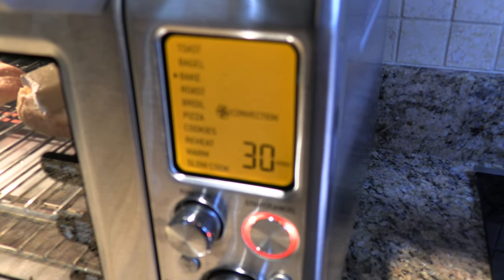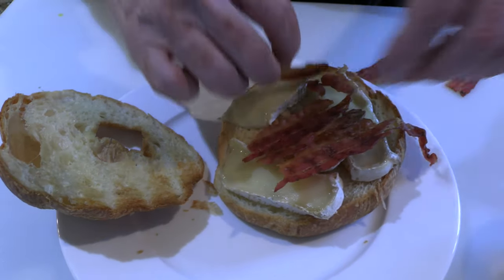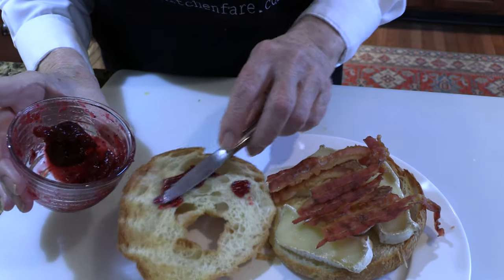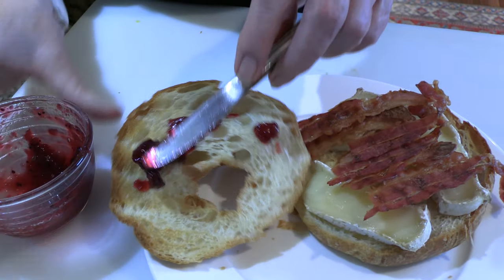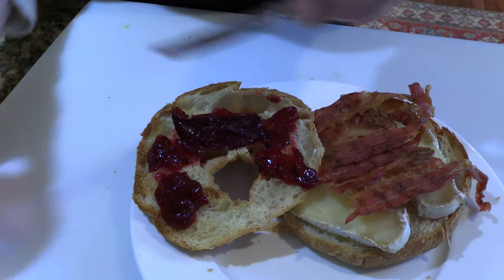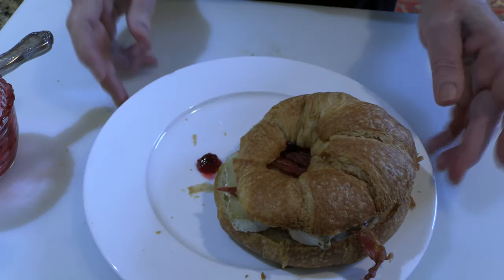Supermarket croissants here are generally not the best, but they're vastly improved by toasting a little bit. So my cheese is melted just right. I'm going to top it with this crisply cooked bacon and take a little bit of cranberry sauce. This just happens to be the end of some homemade cranberry sauce. Just get all of that on there. And there you have it — the BBC.